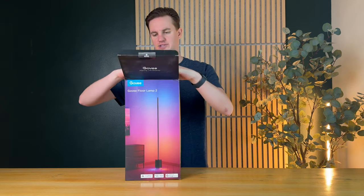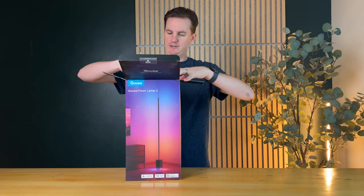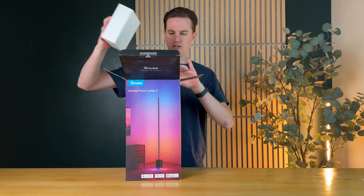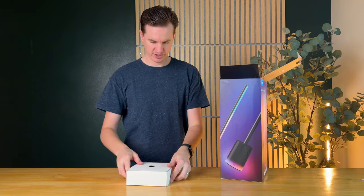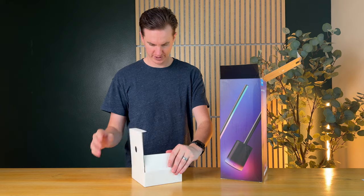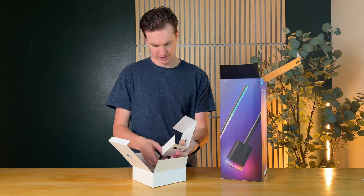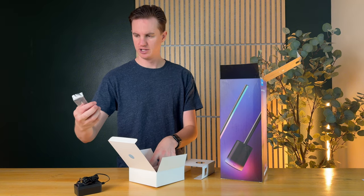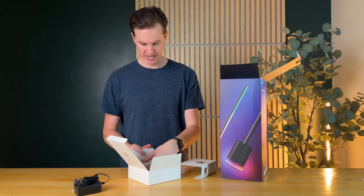Let's pop it out and see all the things it comes with. Let's take out the instructions, which are at the top. Here is the first box, which is the power cord. So it comes with the power cord, just a black box, a little Phillips screwdriver, which is handy.